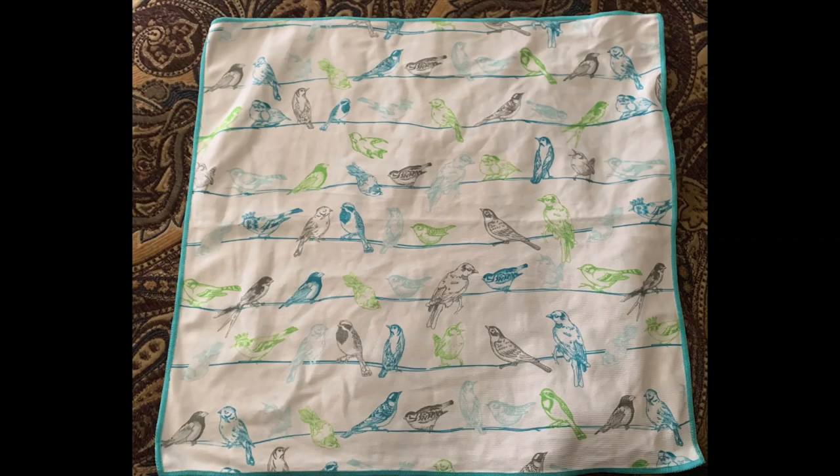So this is my window cloth. It's a microfiber cloth used to clean mostly glass and windows. I won it in a Facebook party and I decided to bring it with me to college to see how it worked, and so far I really liked it. But there are some things I do want to warn you about if you're interested in purchasing the product.